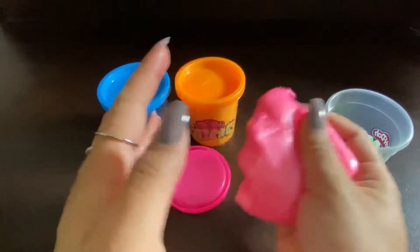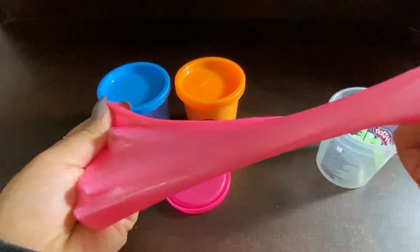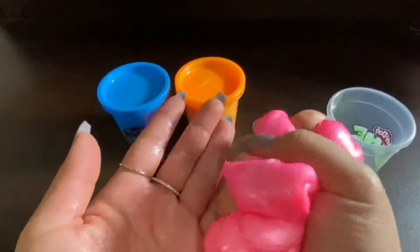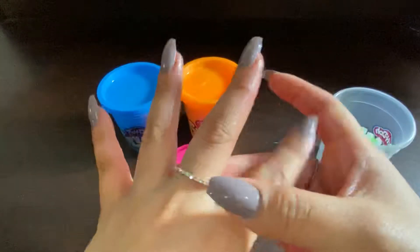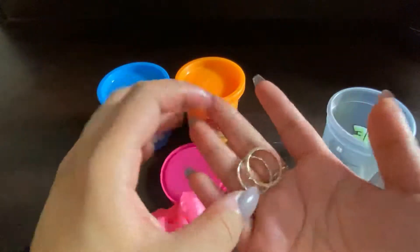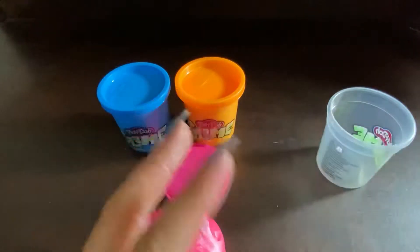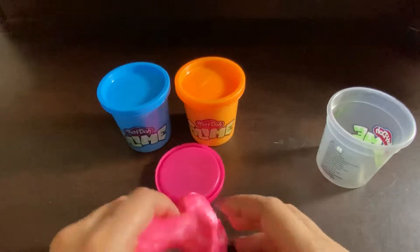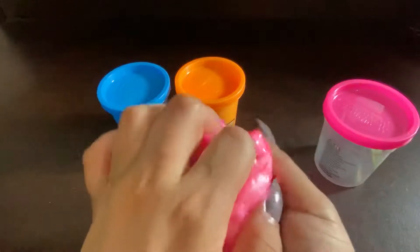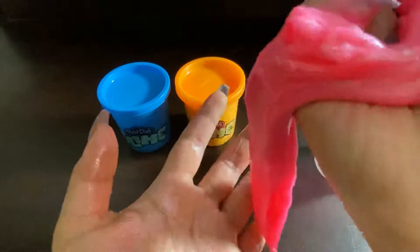Oh my god. I'm taking these rings off — they're gonna get completely soaked in whatever liquid this is. The consistency is very slimy. I don't know if that's the point, but the other slime didn't do this.